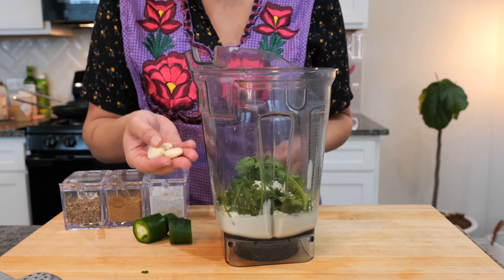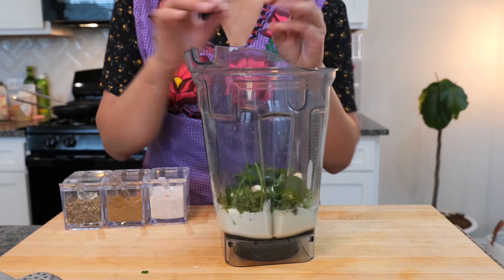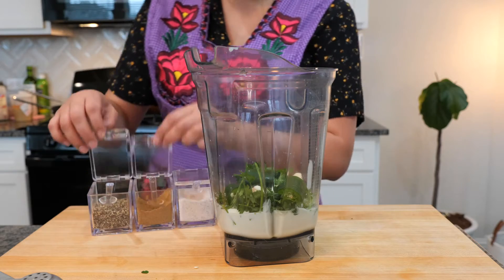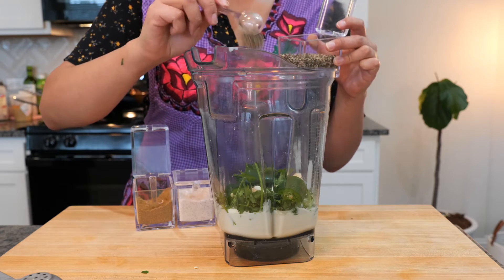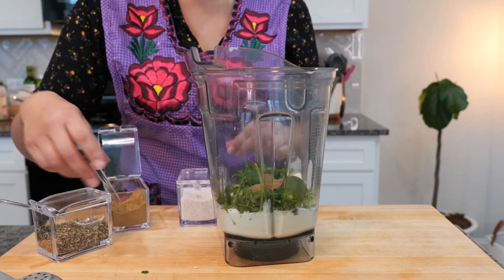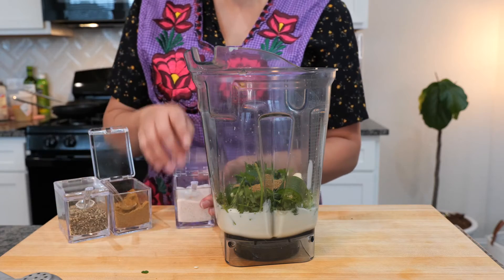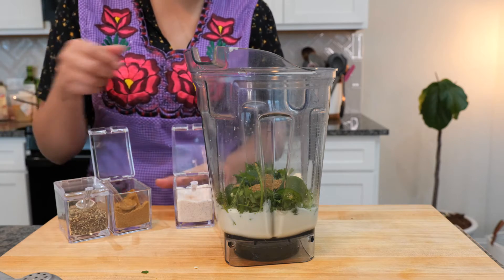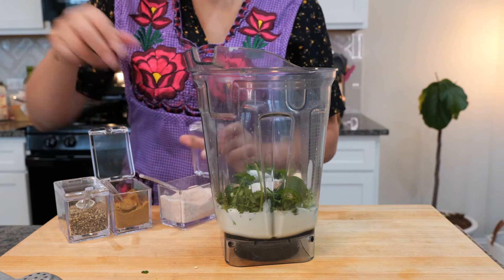You're going to need garlic — if you have two or three cloves, it'll work, perfect. One jalapeño. You're going to add one teaspoon of black pepper and one teaspoon of ground cumin. I love those acrylic spice containers — they are magical. It took me a while to take them out of storage, and now that they're here I'm like, where have you been the past few months? You're going to need one teaspoon of salt.